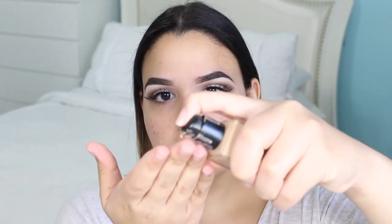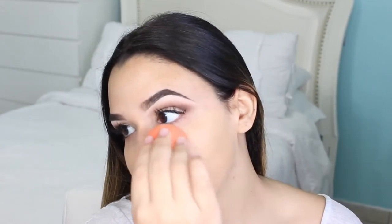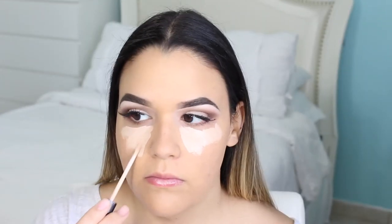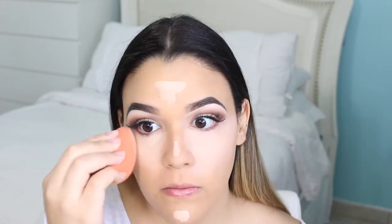I'm going to be going in with my NARS full coverage foundation — I pretty much use this foundation in every video, I'm obsessed — and I am going to be applying this everywhere that I have acne. FYI, I usually do run this foundation down to my neck, but I didn't in this video because I've been breaking out on my neck recently and I've been treating it with some acne medication, so I'm just avoiding that area temporarily.